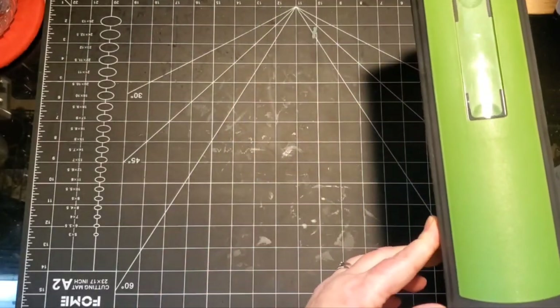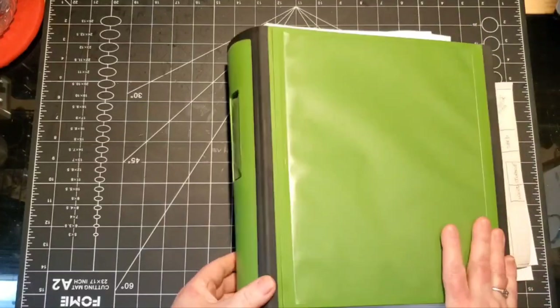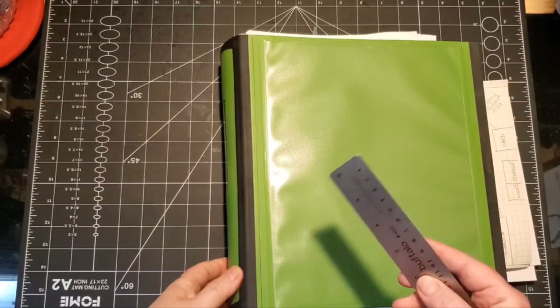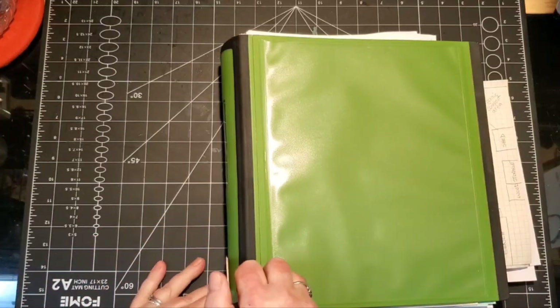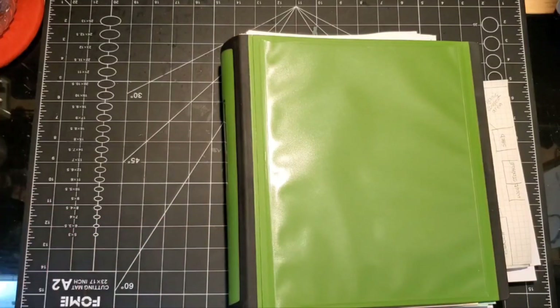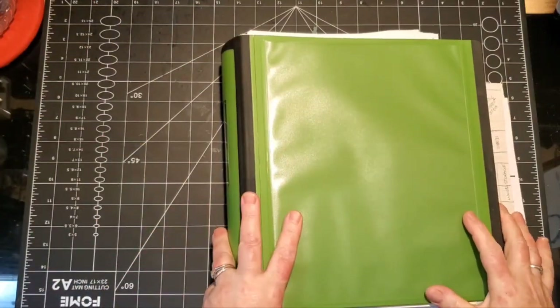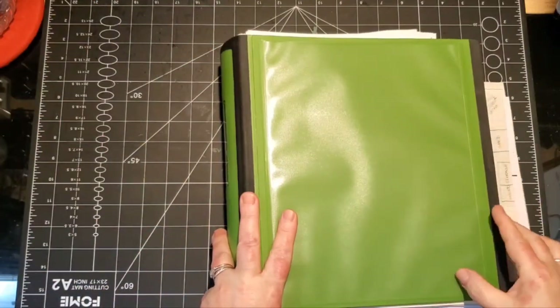My grandson loves squash and zucchini - the yellow one - so a lot of my yellow zucchini goes to him. This is my binder. It's a three-inch binder. I do want to downsize to maybe a two-inch, but for now it works.